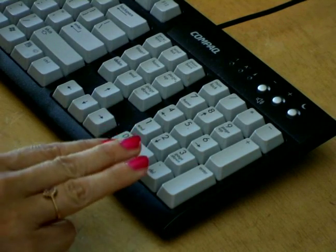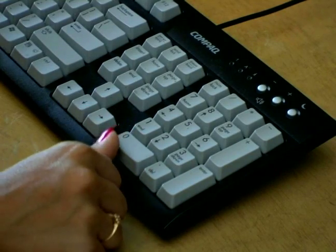So we'll begin with our three fingers on our right hand. Your thumb is going to be used for the zero.